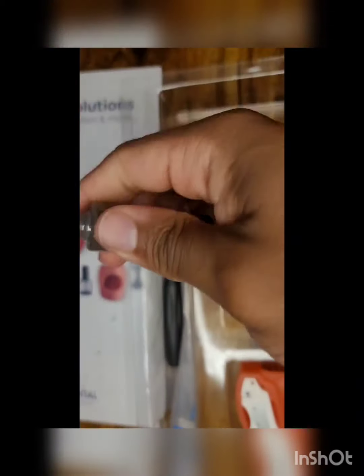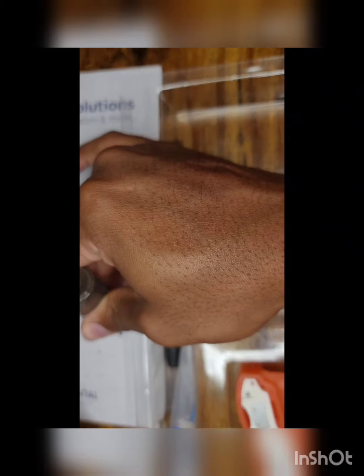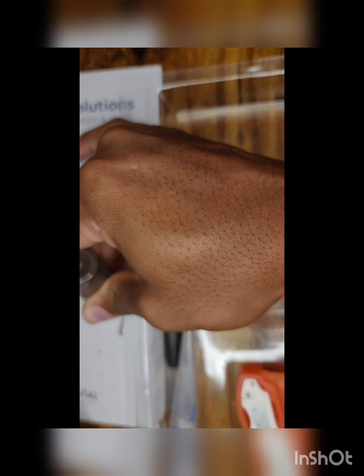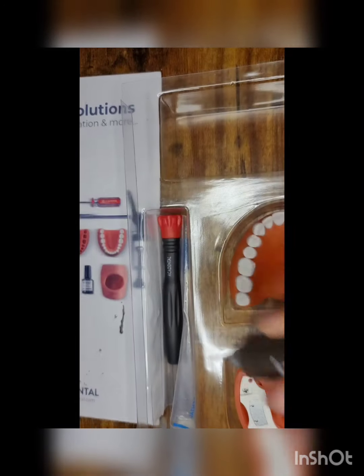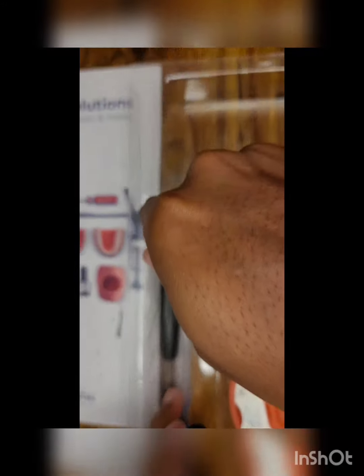Basically you just shake it up, as I am doing in this photo, and then you just go ahead and squeeze the bottle out — I'm using the back of the box there. It does take some time to harden, not too much longer. And if you want to speed up the time, just go ahead and hit it with the curing light.